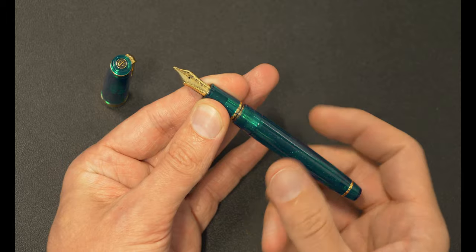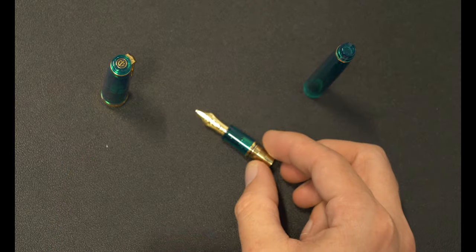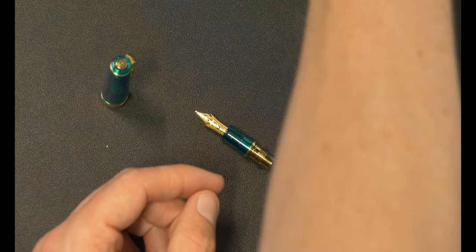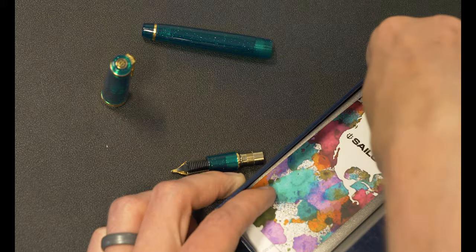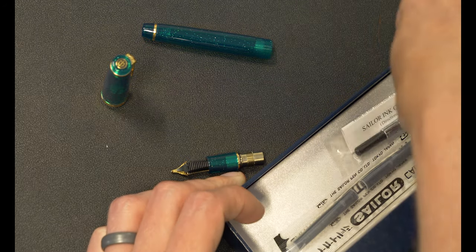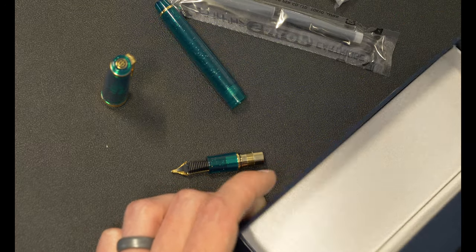This is a cartridge converter pen, so it will fit either a cartridge or a converter, both of which are proprietary from Sailor. They will come in the box — converter and cartridges included.